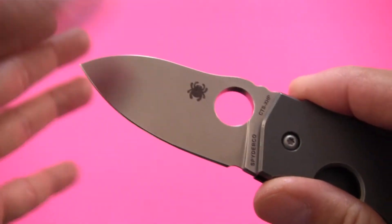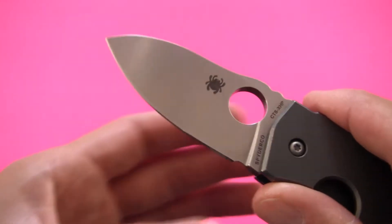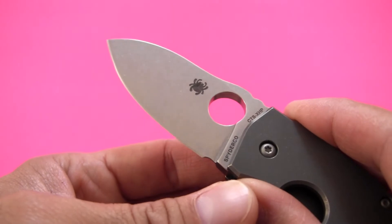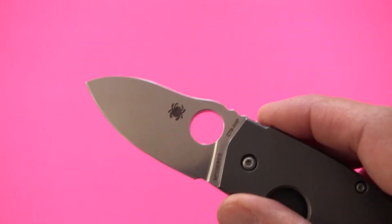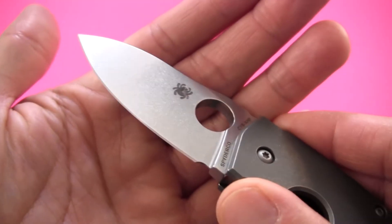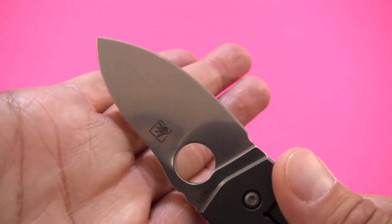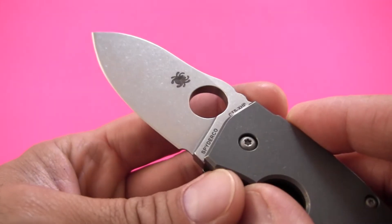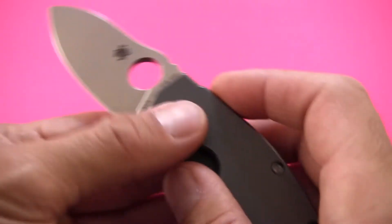The factory edge was excellent — very sharp right out of the box. I can't guarantee yours will be, but this one was tremendously sharp and sliced beautifully right away, and I did not have to sharpen it for some time. The edge bevel symmetry is excellent. This CTS XHP, over the last three months, has held up very well — holding a very keen edge for a really long time. It's easier to sharpen than D2. As long as you're keeping it sharp and giving it a regular hone or strop, it won't take any time at all.